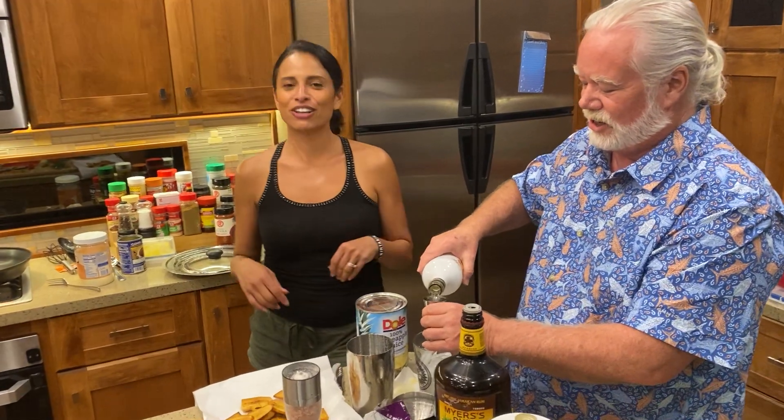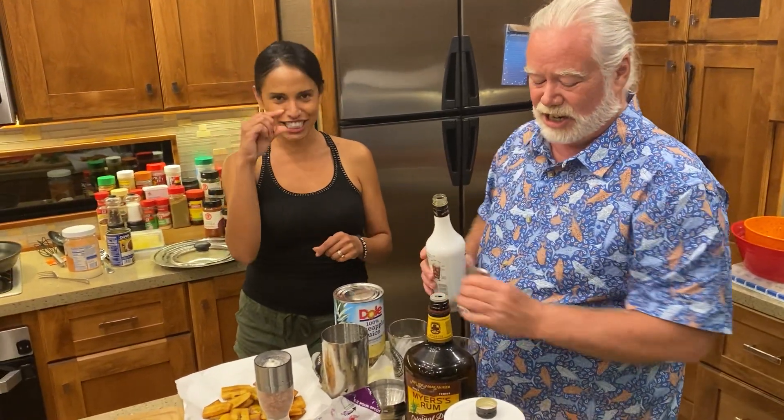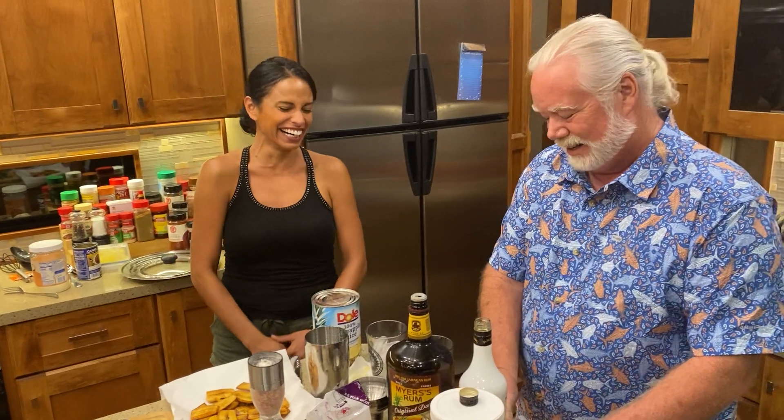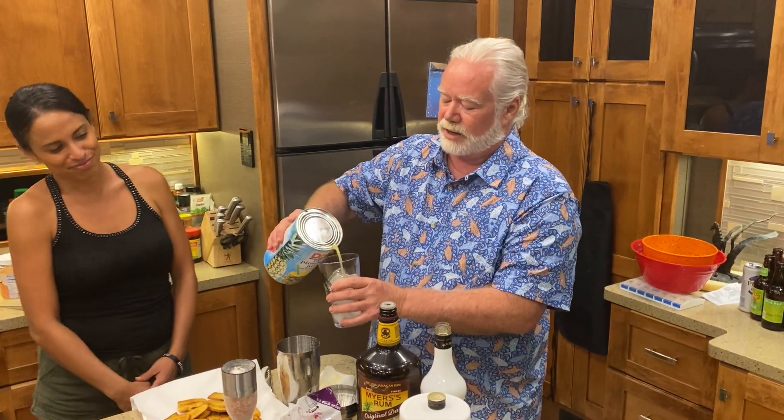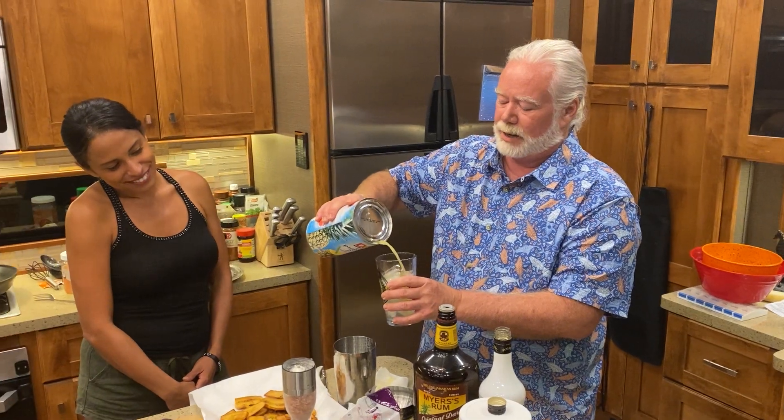I'm already swaying. I only had this much and I'm already swaying — she had a little bit already. And now we're going to add pineapple juice.